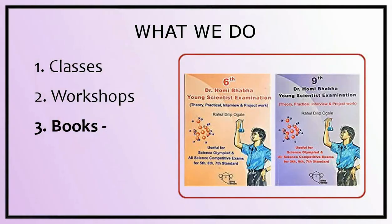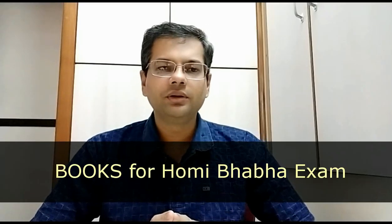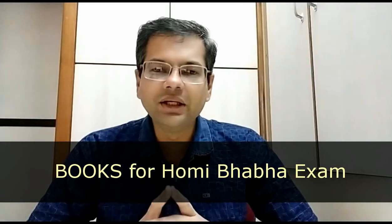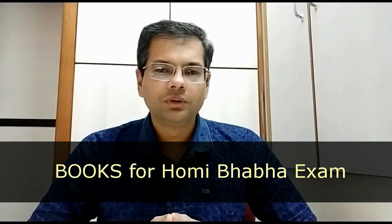Book: the author has written a book for 6th and 9th standard science students. This book is published by Nyanada Prakashan and is available on Amazon or at various places across the state. The book is very useful to learn the topics, and you can also directly call the publisher and order by courier. Details are available in the description.